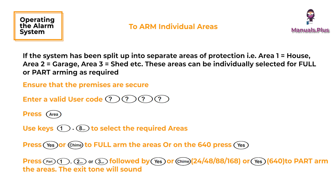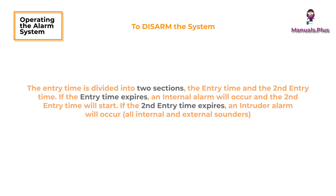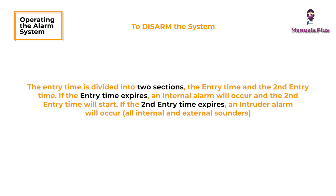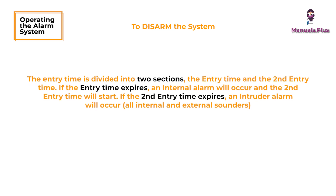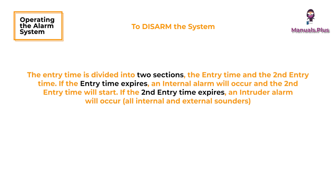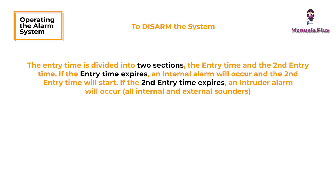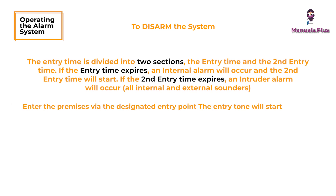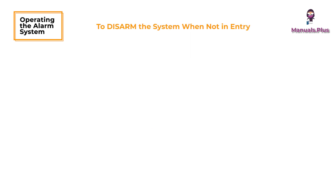Leave the premises when the system has armed — the exit tone will stop. To disarm the system: the entry time is divided into two sections — the entry time and the second entry time. If the entry time expires, an internal alarm will occur and the second entry time will start. If the second entry time expires, an intruder alarm will occur. Enter the premises via the designated entry point; the entry tone will start. Enter a valid user code and the entry tone will stop. To disarm the system when not in entry, enter a valid user code.